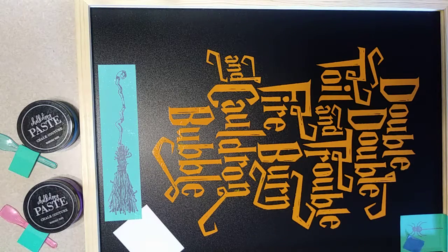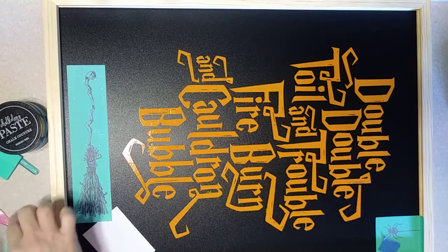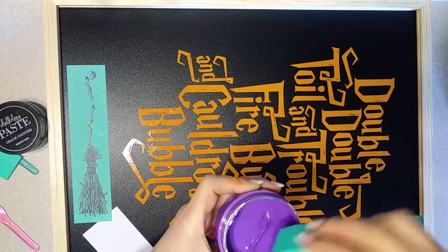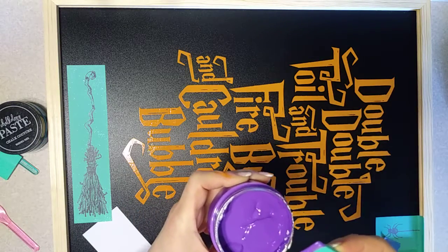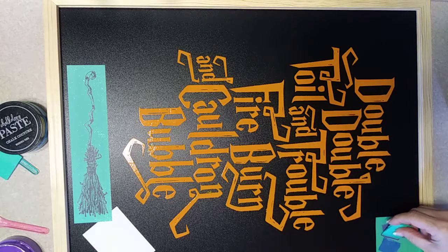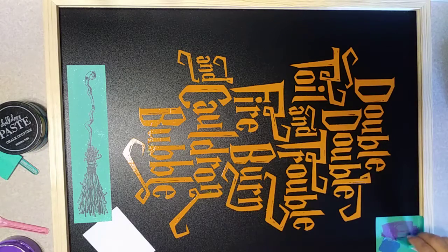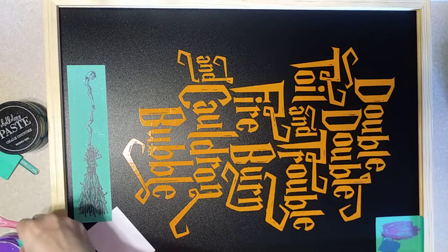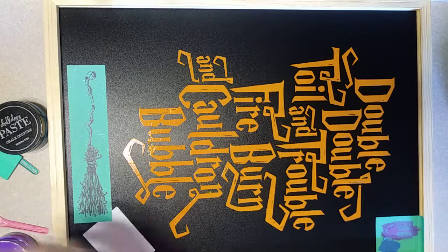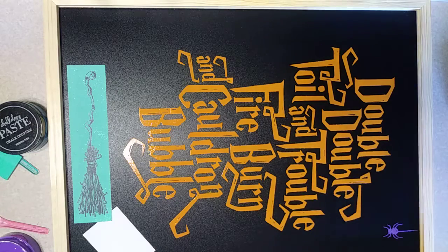Next we're going to go ahead and put this little spider — we're going to make him purple. I'm using the color grape soda. I'm going to use a small squeegee that I've cut in half and just apply that right over the top of our spider and spider web. I've taped off the part of this design that I didn't want to show, just to keep it easy for me. Put the excess back in the jar and pull that up — fantastic! That goes right in the water bin also.